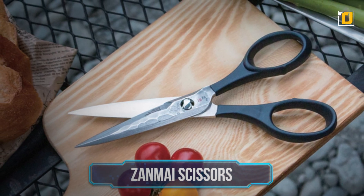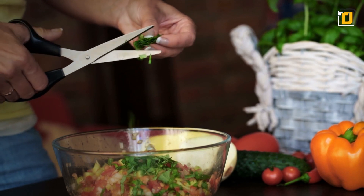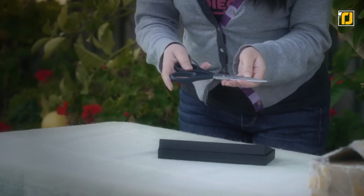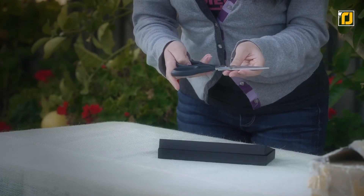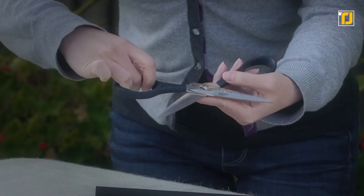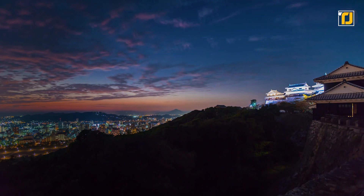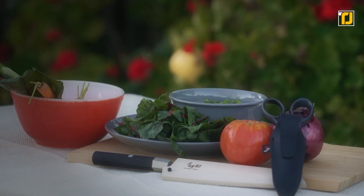Number 7: Zanmai Scissors. Imagine kitchen scissors that slice like a sword. Here's what that looks like. Zanmai Fine Kitchen Scissors easily slice all types of food, including meat, fish, and veggies, for fast and efficient cooking. They're designed with superior quality blades handcrafted in Seki City, Japan, a place commonly referred to as the City of Samurai Swords. That tells you everything you need to know about these incredible pair of scissors.